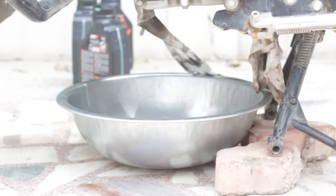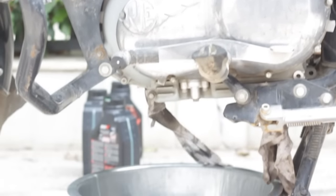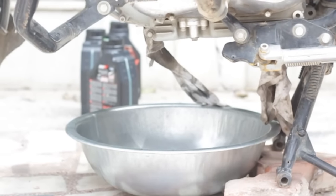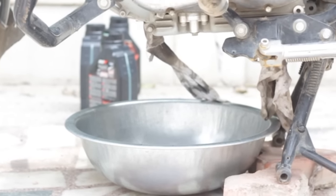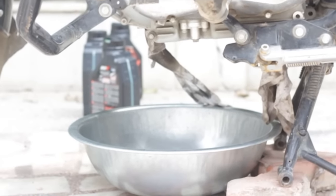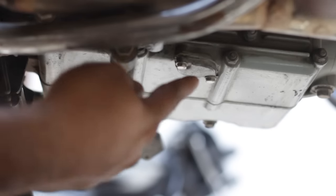Hey, bullet fans! Today I'll be teaching you how to change engine oil on a Royal Enfield Bullet. First, place a large vessel beneath your Bullet. Then run the engine for around 5-10 minutes before changing the oil so that the engine oil has heated up a bit.